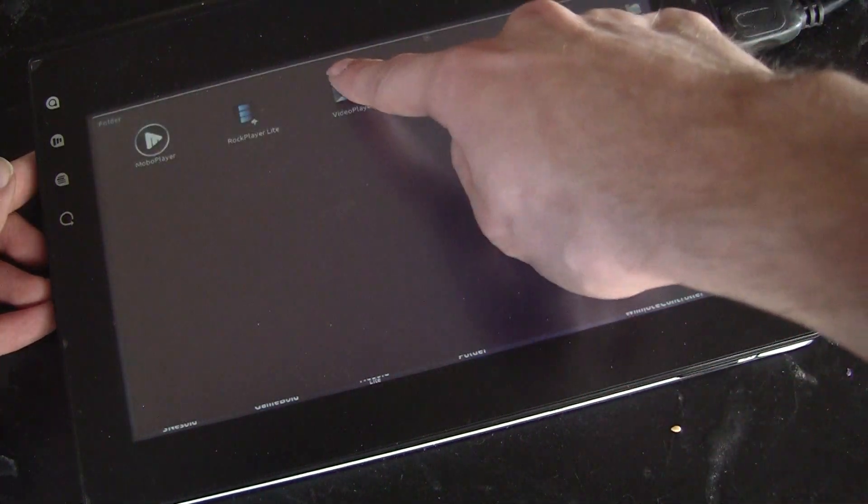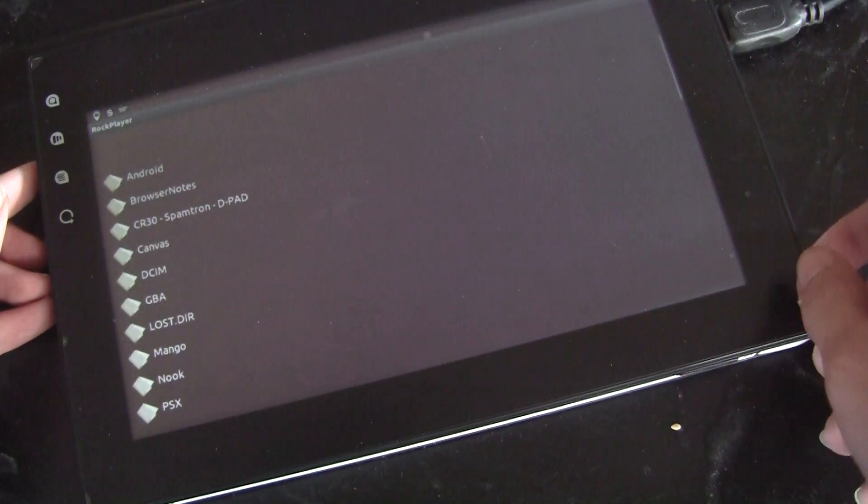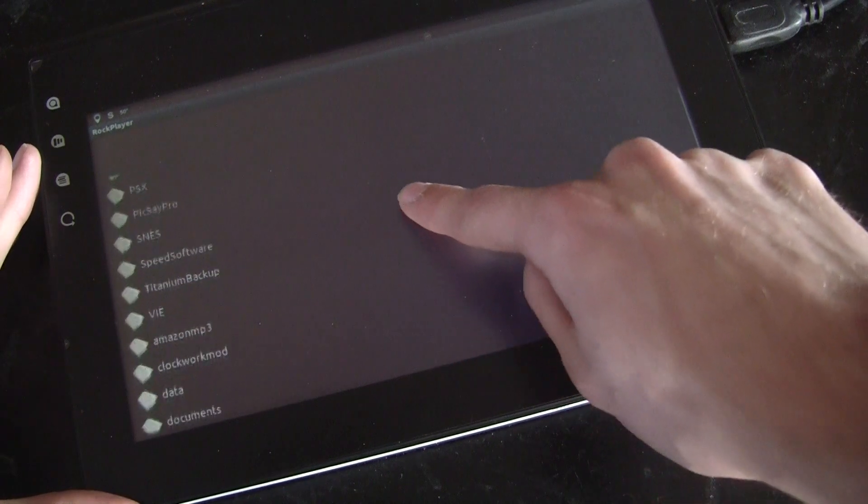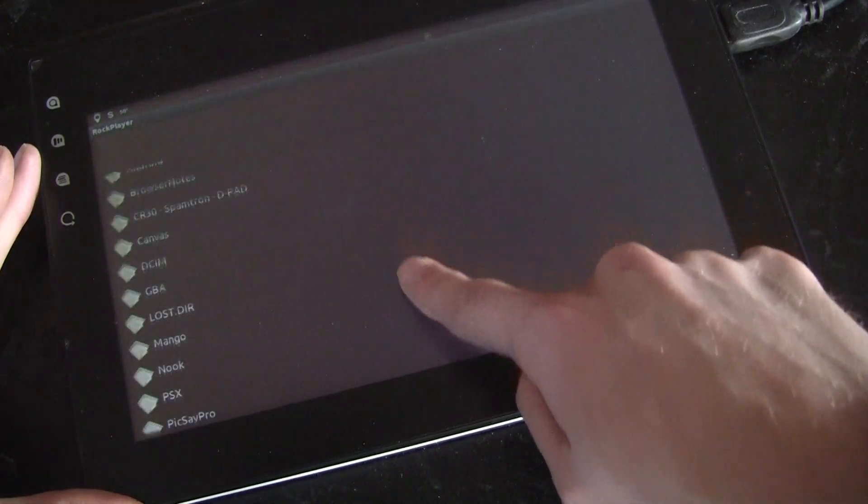Let's try out RockPlayer. Unfortunately, the standard video player doesn't think it can play AVIs, so it's not going to be able to join us.